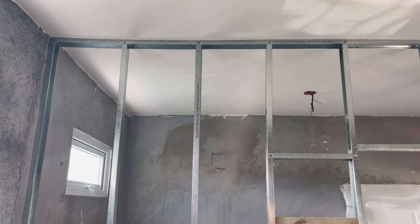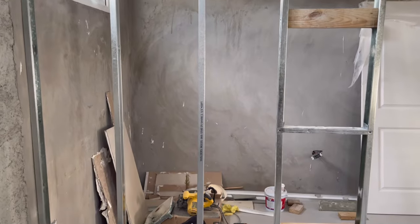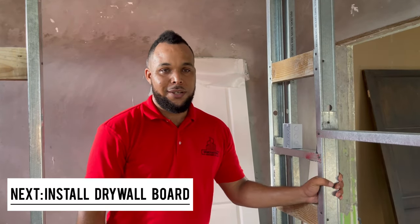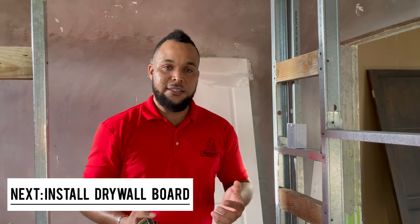We are complete with most of the frame here. It is very important that you have a solid base, a solid structure, because we are moving on to installing the actual drywall or gypsum board.